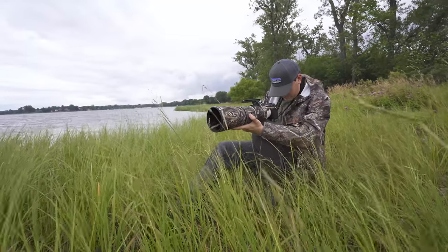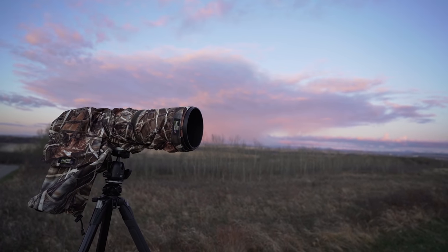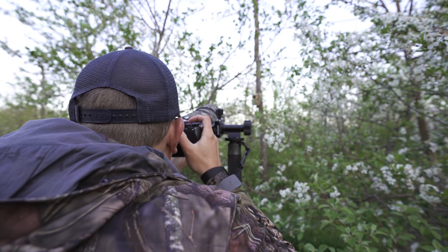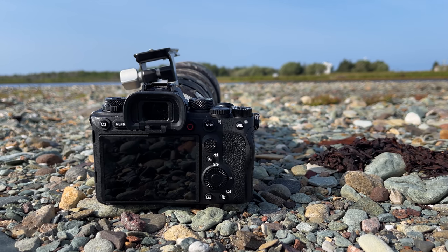Some other things that might help reduce motion blur, especially at lower shutter speeds, is to use a support like a tripod or a monopod. If you're in the field and don't have those, you can lean up against a tree branch or a rock — whatever you can do safely to stabilize your camera and lens will definitely help reduce images with a lot of motion blur.